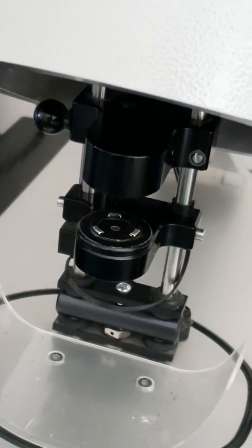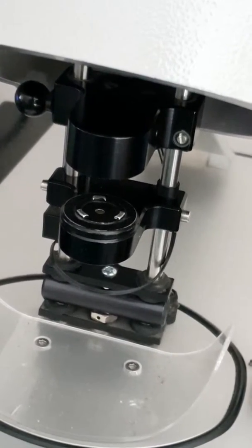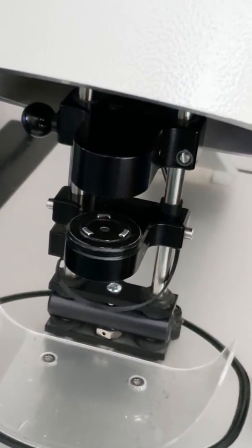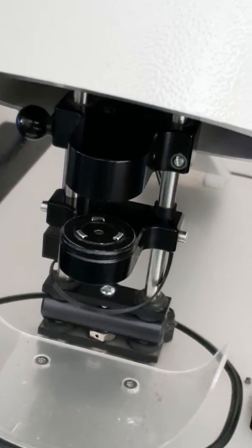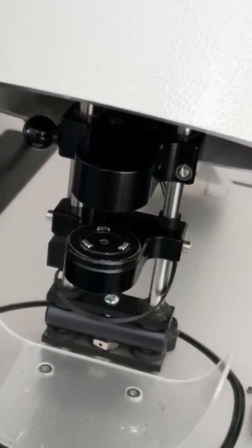When a watch has a leak, the pressure inside the watch is going to equalize with the pressure outside very quickly. Whereas if it's waterproof, there's going to be a pressure difference and you're going to see the crystal depress under pressure.